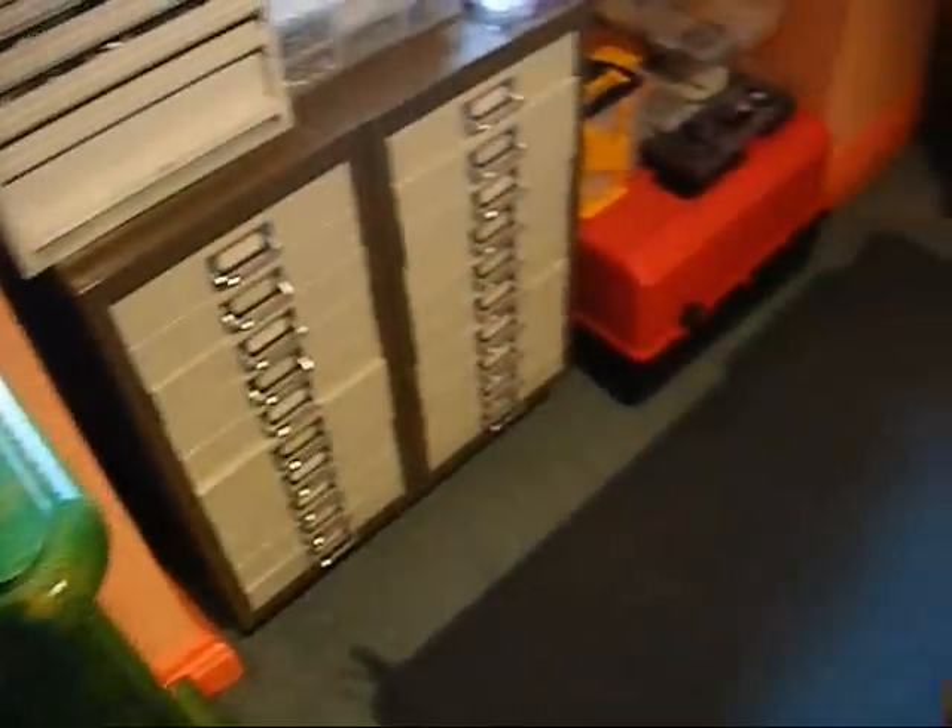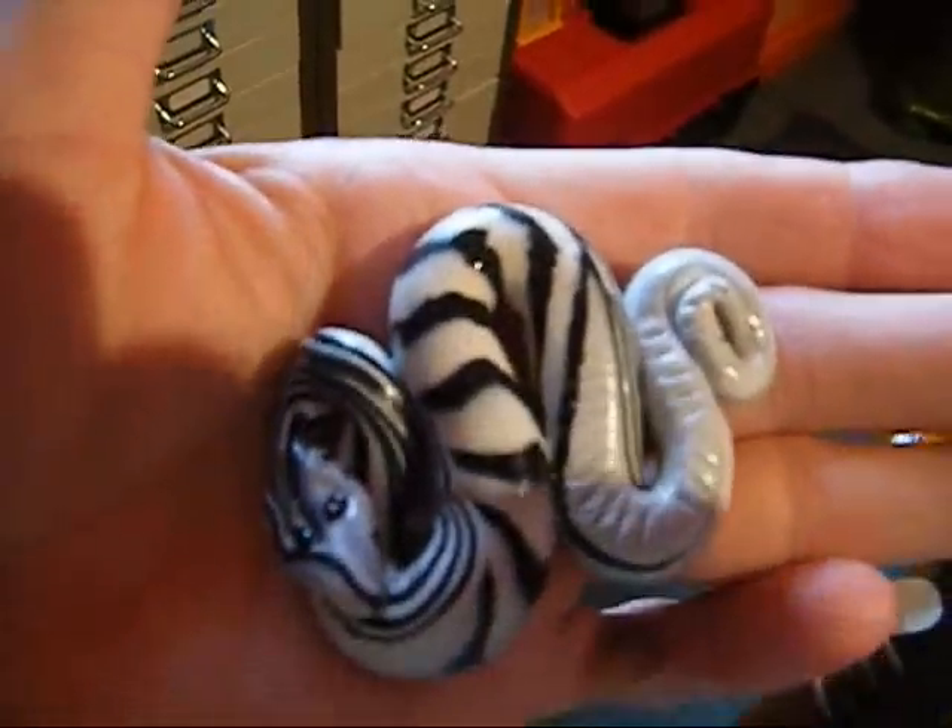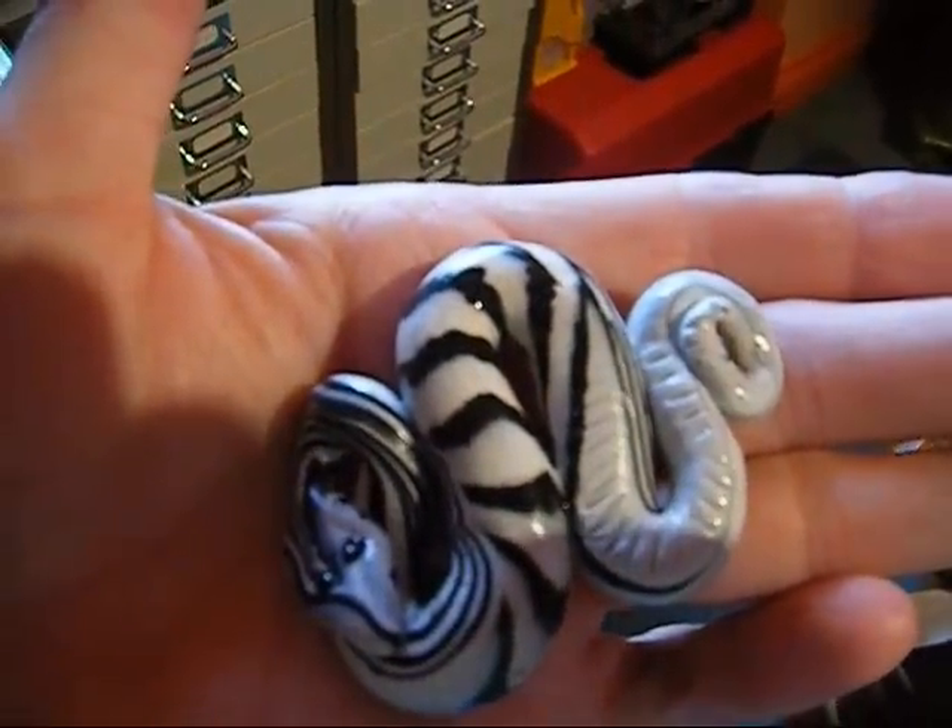This is a little bit of scrap that I had left and I turned into a serpent. If you like snakes — I know a few, but I've made one before.